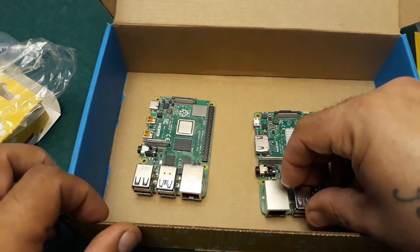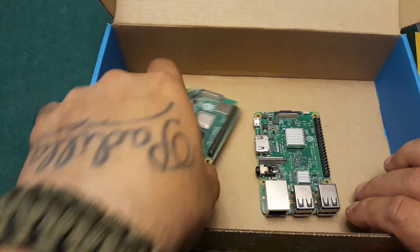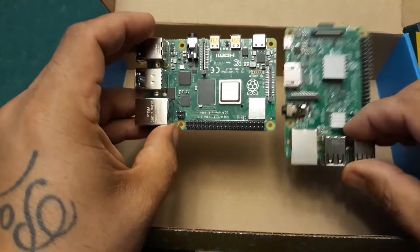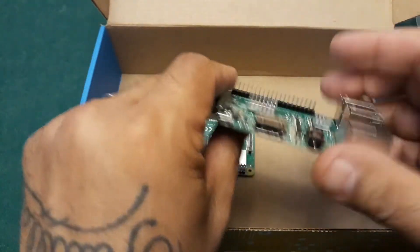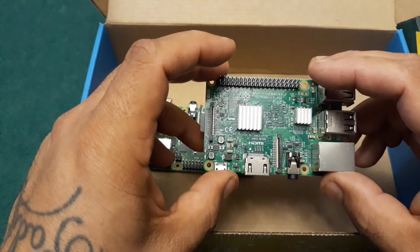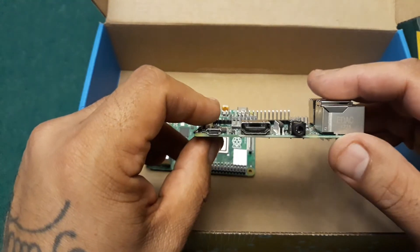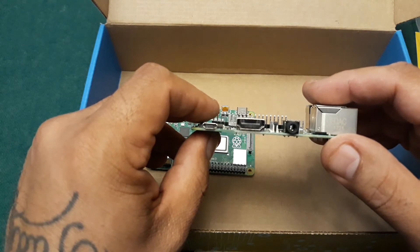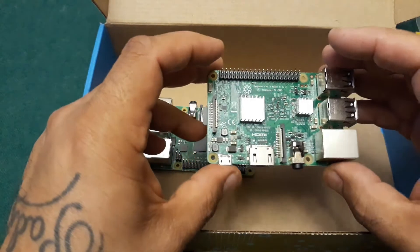What I'm really looking forward to is this being able to run some of the games that were really laggy on the Pi 3, like Dreamcast and some N64 games. At the moment I'm downloading a 120-gigabyte image from Wolfanoz — once that's done I'll be making a review video on that.